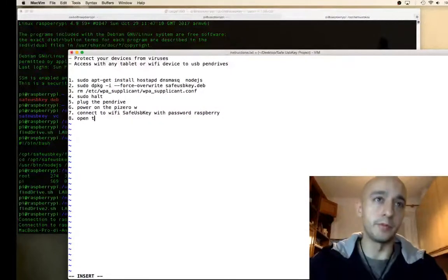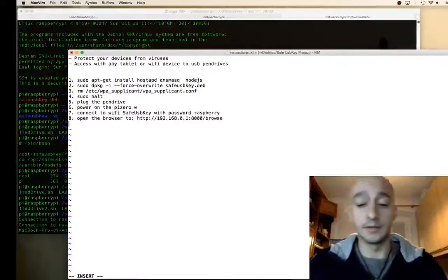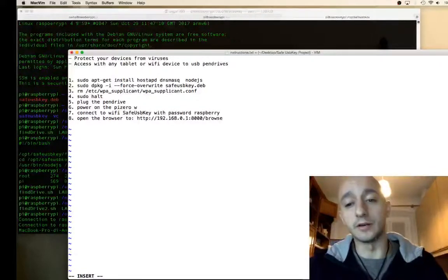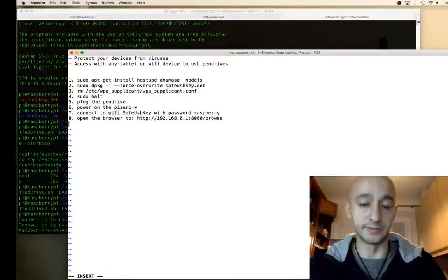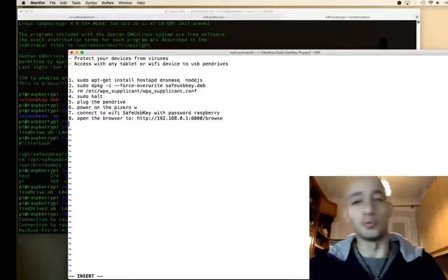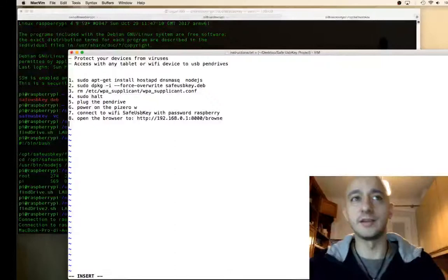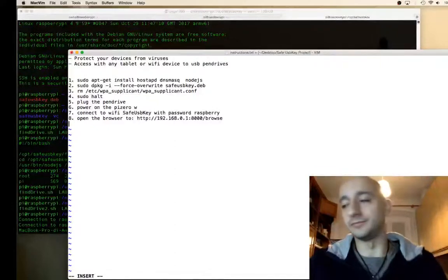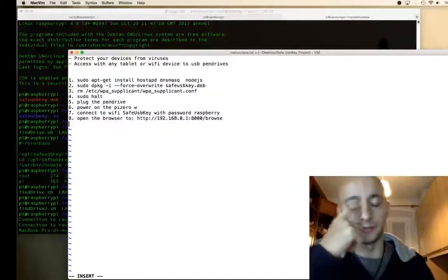Open the browser to 192.168.0.1:8000/browse and that's it. One note: I haven't yet added a power-off button to safely shut down the Pi Zero W. If you want to safely power it off, you have to SSH in and run sudo halt. If you're on the go, it's generally fine to just unplug it.